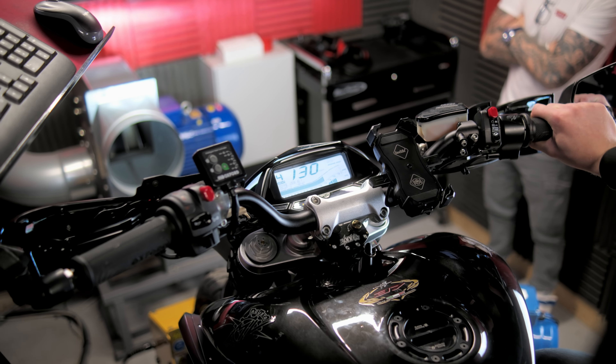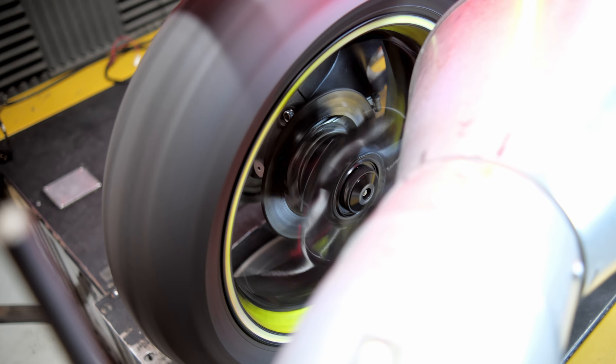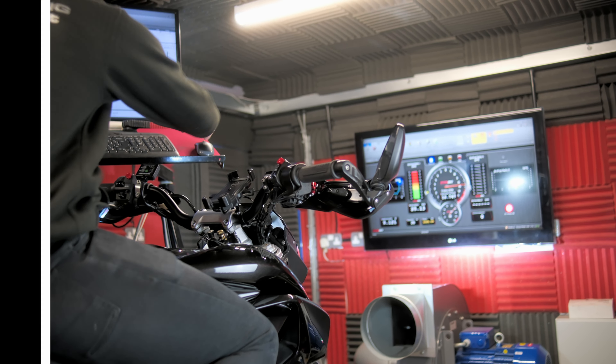Hi, Carl from BHP UK. On the dyno today we have one of Italy's very special machines — an MV Agusta Rivale 800. This is a 2015 bike and it looks absolutely fabulous. There really is something special about MVs and bikes like this that come out in small numbers. It's 170-odd kilograms, around 120 brake horsepower at the crank — we'll see what it makes at the wheel.